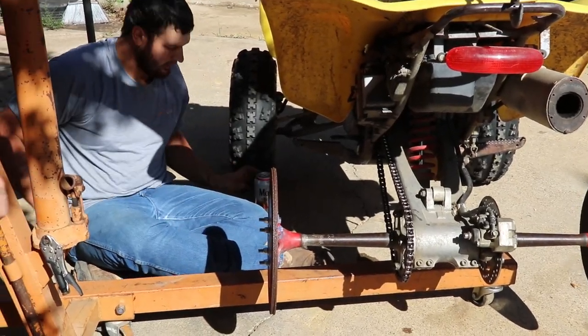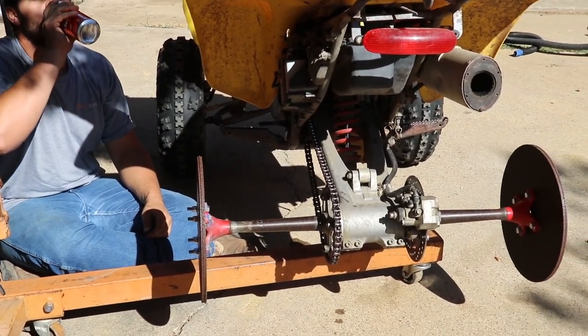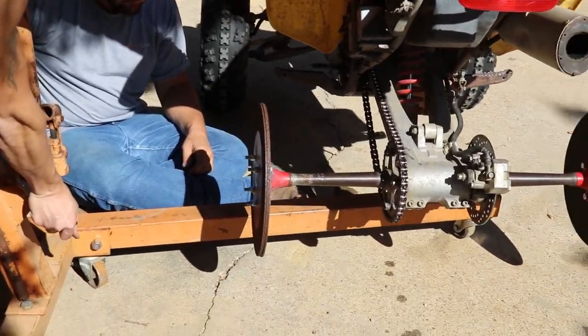Alright guys, we got three cutting wheels on each side. We're about to drop it and see how it looks. Hopefully they don't break right away.